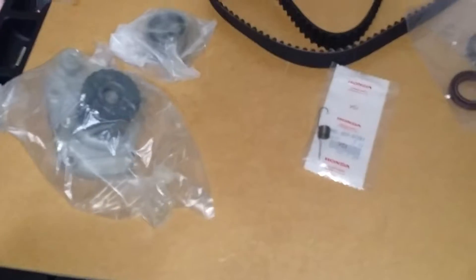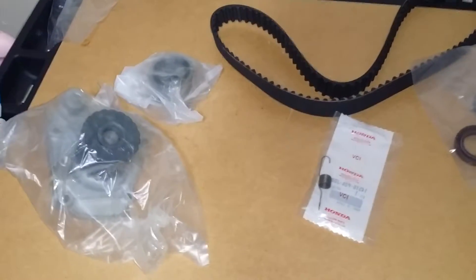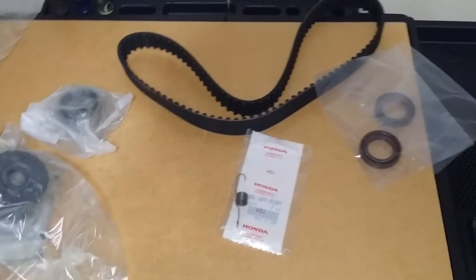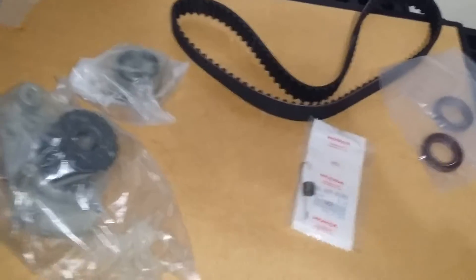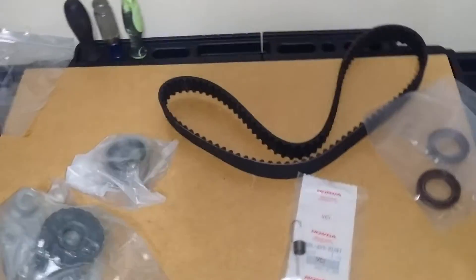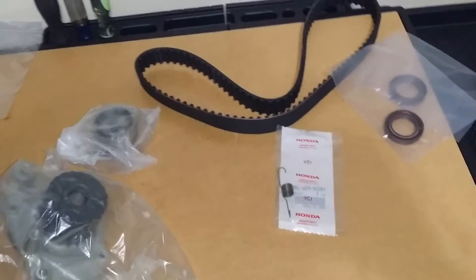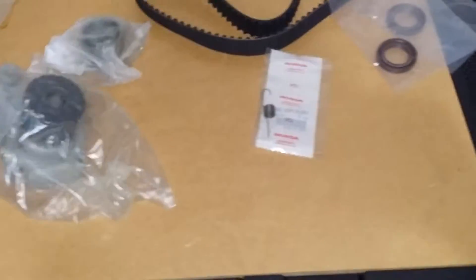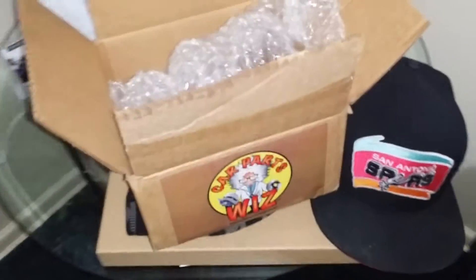I'm thinking of making a valve spring compressor tool. I saw Boosted Boys had to make his own, so I was thinking of doing the same, because I had the same one he had — I ordered it online and it was a piece of shit, it didn't really work. But other than that, this is pretty much the first set of parts. I got them from Car Parts Whiz, and more are coming.